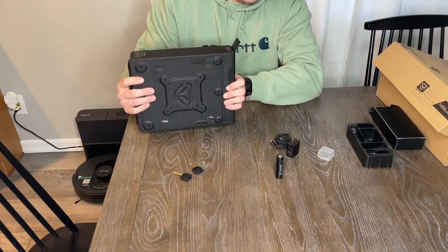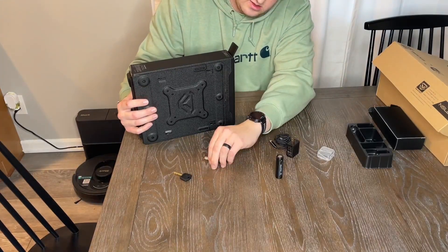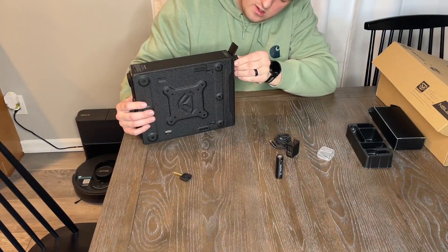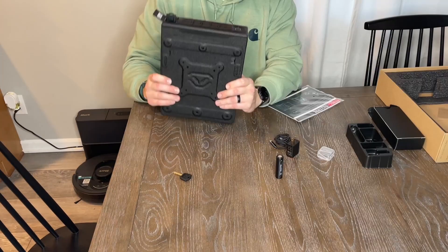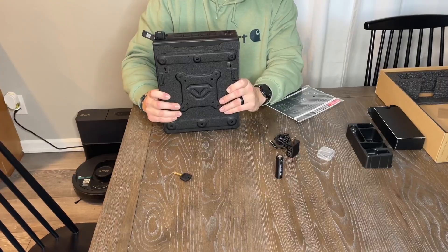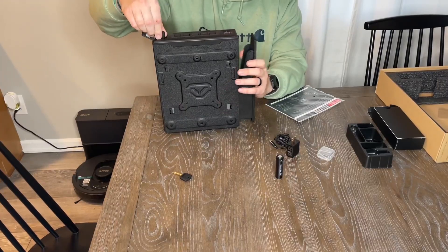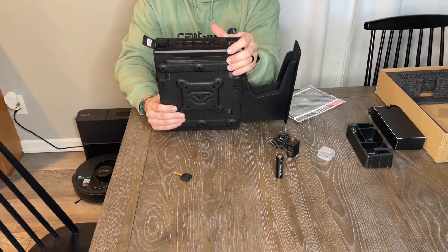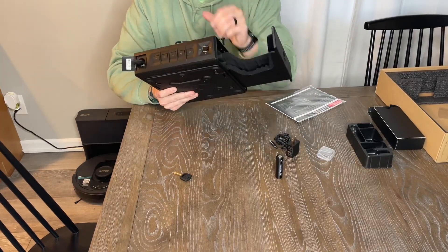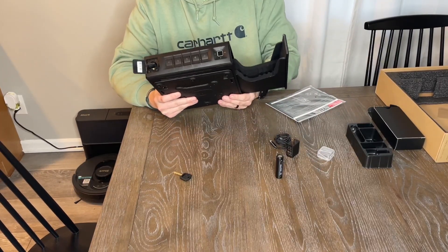Let's see if I can open this real quick with a key. This is the top and then it slides that way. This can hold — again, I believe it's full size.